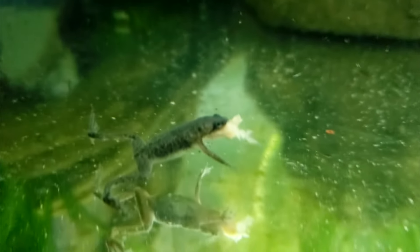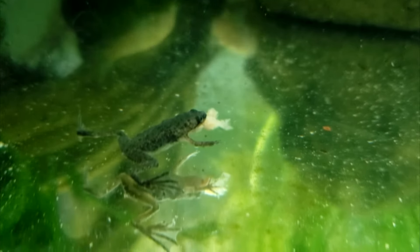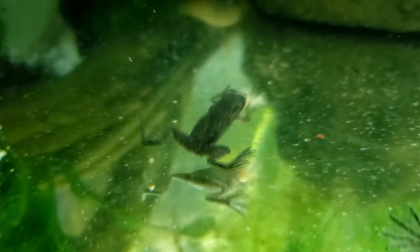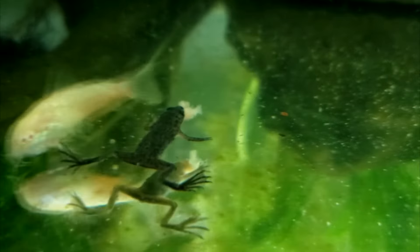Dwarf frogs swallow their food whole, and younger frogs may not be able to consume whole shrimp or worms. For them, I recommend beef heart, which can be more easily ripped apart with their claws and which will bulk up your frogs more quickly so that they can handle larger meals.